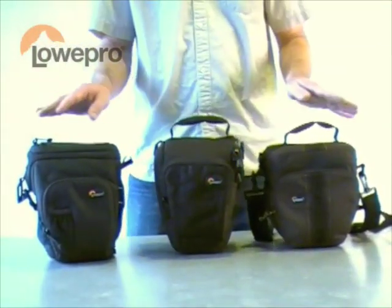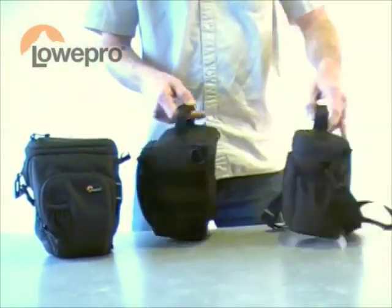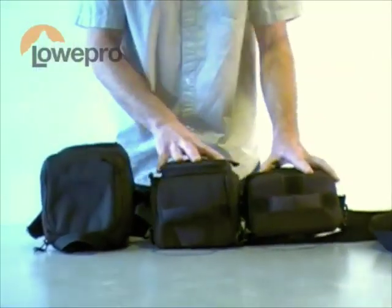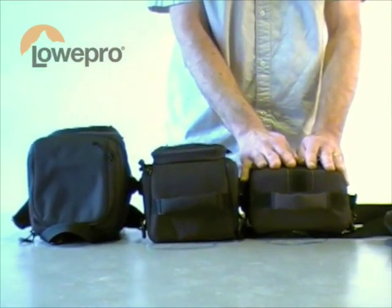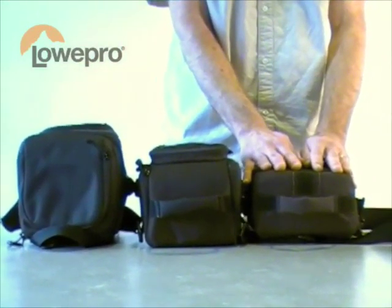The main difference between all these products is the hardware it fits. When we drop these on their side, you can see the depth difference from our Adventura, which will hold that compact DSLR, like a Nikon D5000 or a Canon Rebel.